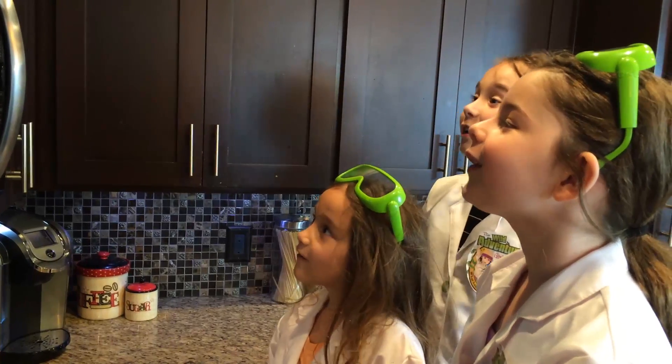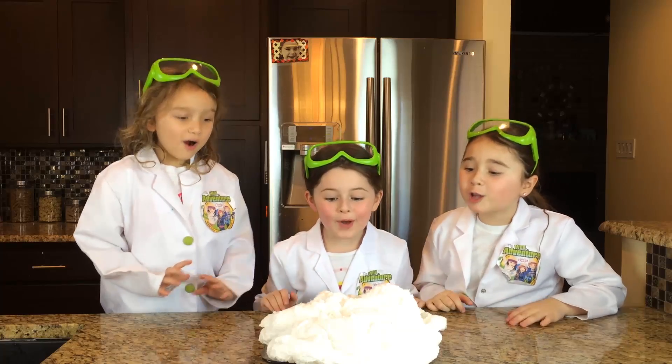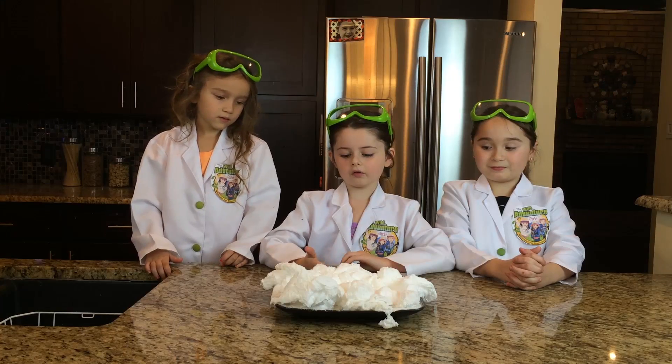Five, four, three, two, one! Wow, look at that! How does that happen? The air in the soap — it expands.